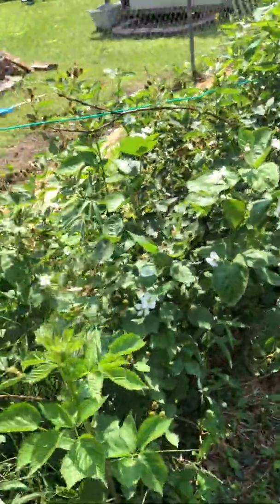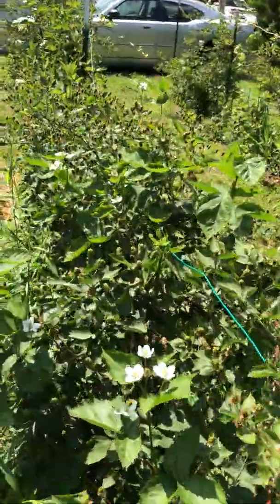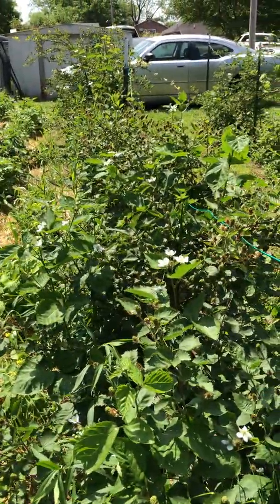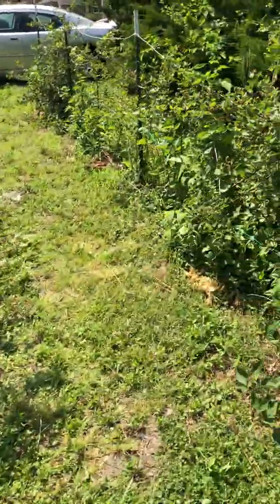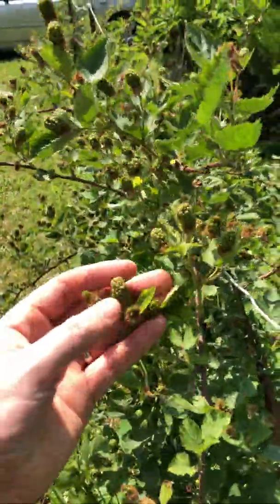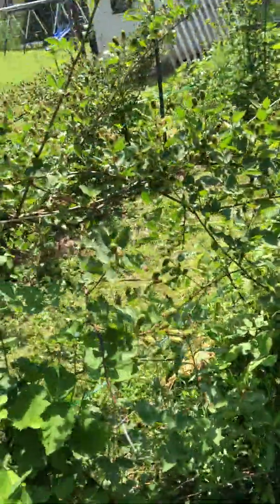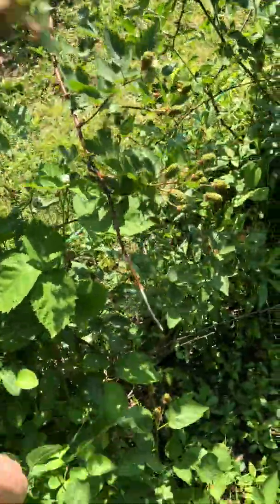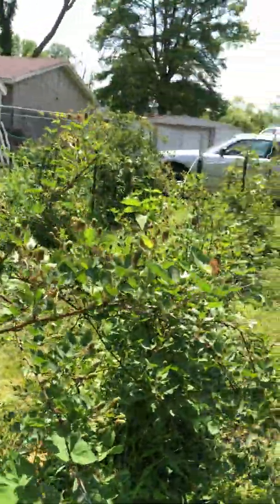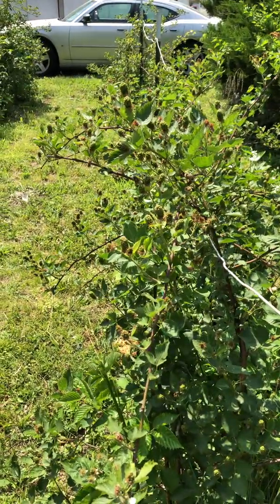I'm going to cut this video here. I'll be producing a lot more videos on blackberries. As you can see, these are just loaded up. I'd say I probably have 10 gallons of blackberries out here easily — especially if we get some good rain when these are starting to swell up, that's really going to help make those berries produce maximum size. That's all I got for today. Have a good one, thanks for joining me in the garden. Don't forget to like, subscribe to the channel, and drop a comment down below.